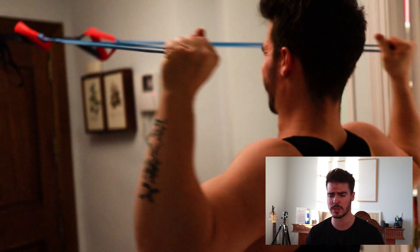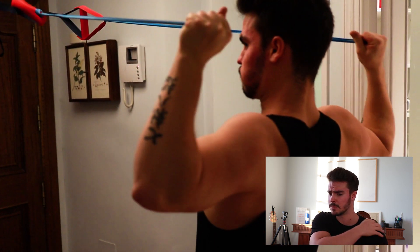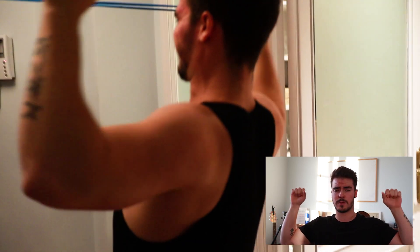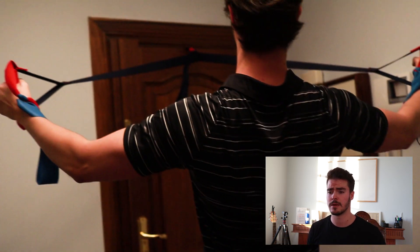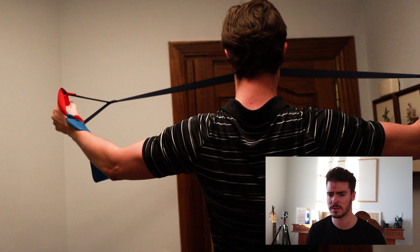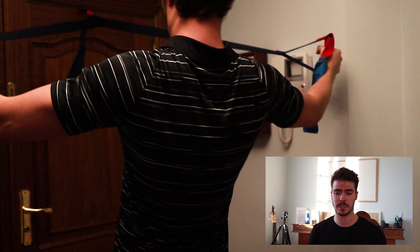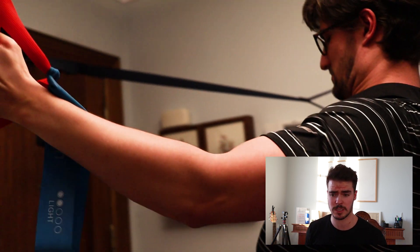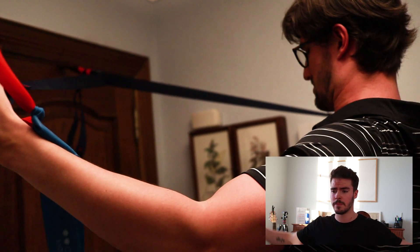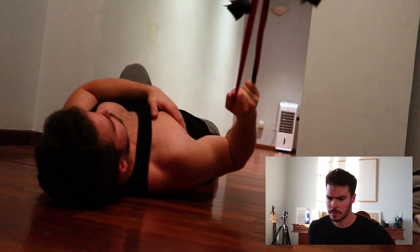Then we go on to the fifth exercise: face pulls using bands. The goal is to work the back of the shoulder. We are basically pulling towards the face — hands pulling first, not elbows first. Also make sure you're not pulling too much downward or you'll be working mostly the back. Chris is doing an alternative to this: more of a cross movement where the goal is to keep your arms as straight as possible and pull yourself towards the point where the rope is attached.